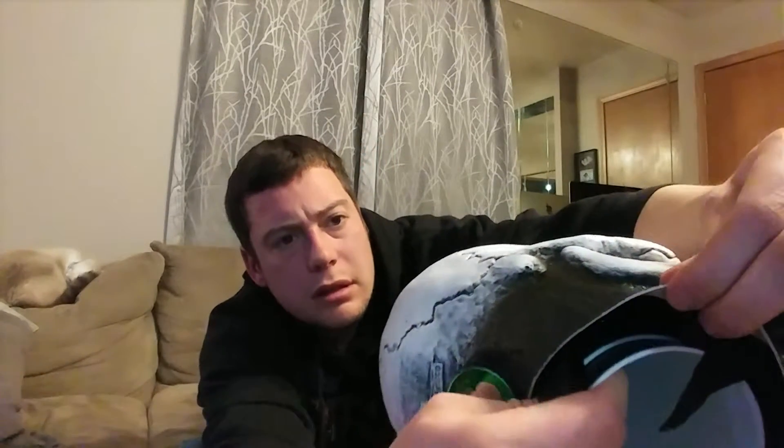I was actually impressed when I got it. It's a lot thicker than I thought it was going to be — really a good thickness. It holds its shape well. It's really just a solid mask.